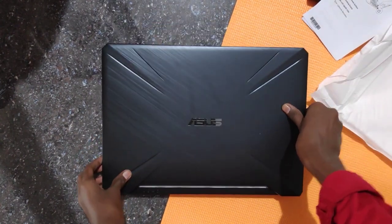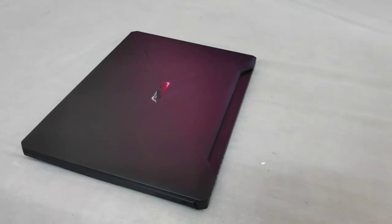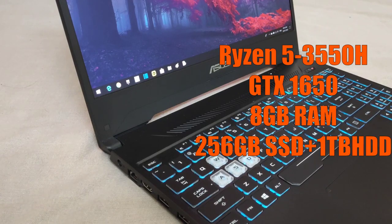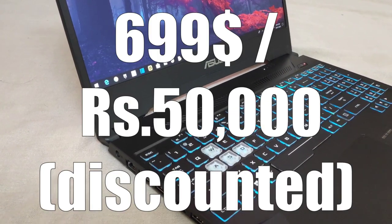Now talking about the specs, the machine comes with the GTX 1650, a Ryzen 5, 8GB of RAM, and my model comes with a 256GB SSD and a terabyte of hard drive, all for an affordable price.